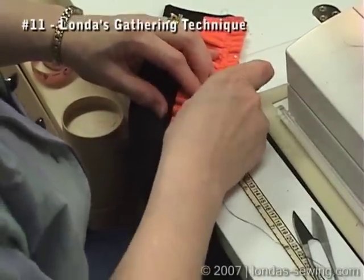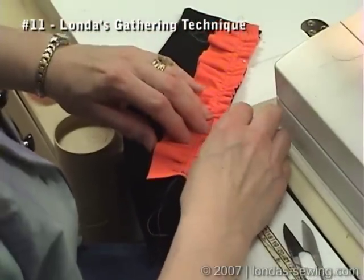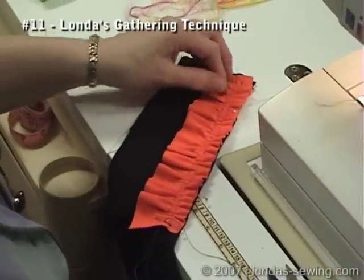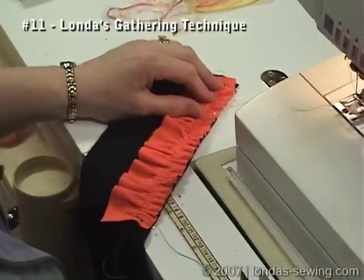Gathering, I was told by one of my college professors, is actually one of the hardest things in sewing to do. And yet for many, many years, what was the first thing they had somebody make in sewing? An apron gathered to a band.